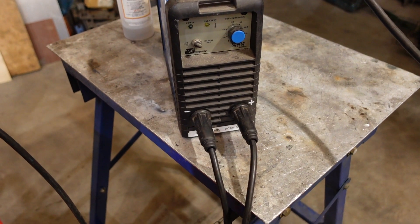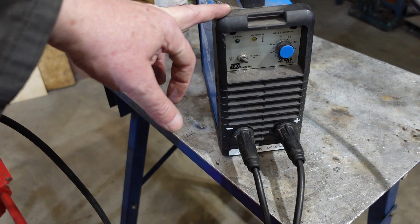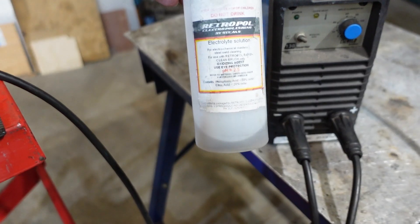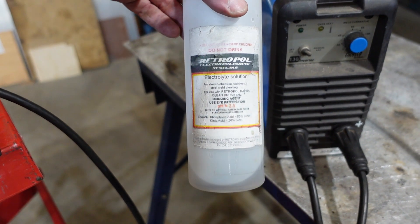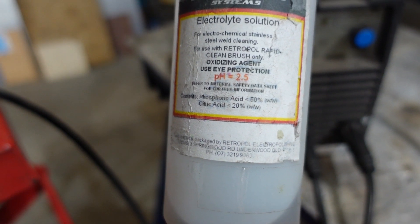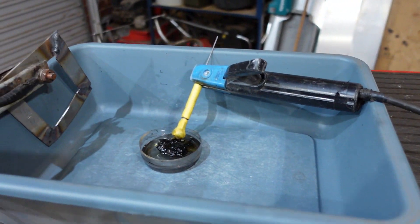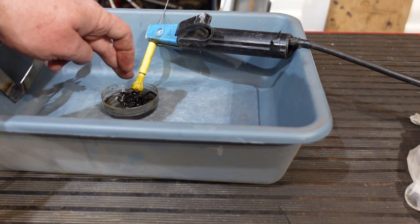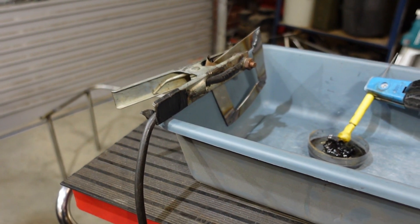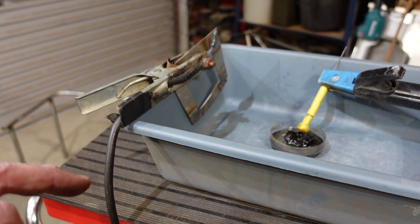This is the setup I'm using for my electropolishing. I've got a small 130-amp welder — it actually welds quite nicely, basically stick set with lift-arc TIG — but I'm using it on its lowest setting. This is the Retropole solution — phosphoric acid and citric acid. They're still acids so I'm wearing gloves and safety glasses. The setup has one electrode in a brush that gets rubbed over the part, and the other is connected electrically, so it'll sputter, fizz, and produce some fumes as it electro-cleans the stainless.